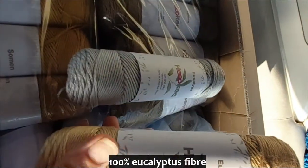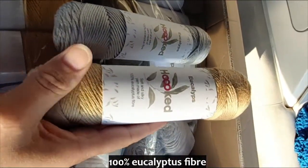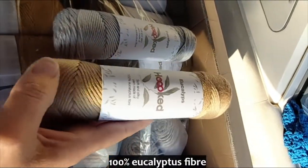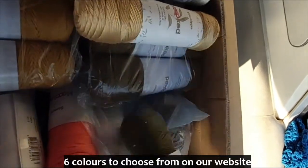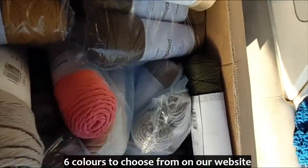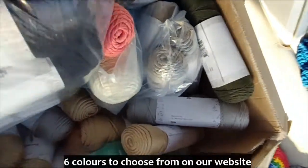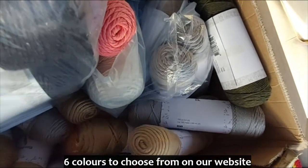And we've got this one — I think this was called Nochi. Yep, Nochi. It's a really nice golden color. We've got so many in here — it's another gray, oh this looks nice.